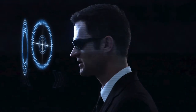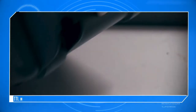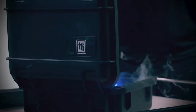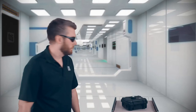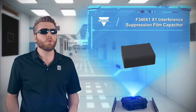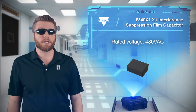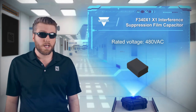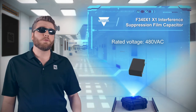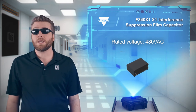What do we have today? If you hear 'high robustness under high humidity,' you probably think that's a section most people would skip. But if you're designing power electronics for industrial applications, then high robustness under high humidity is key. Vishay's F340X1 EMI suppression film capacitors are rated for 480 VAC.